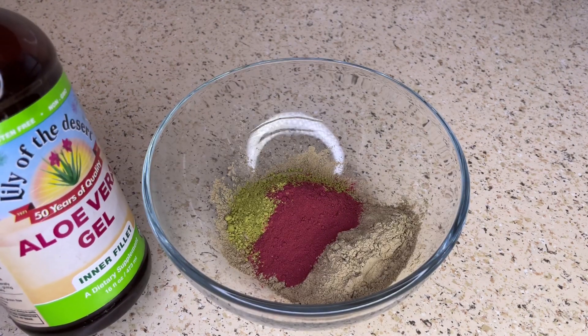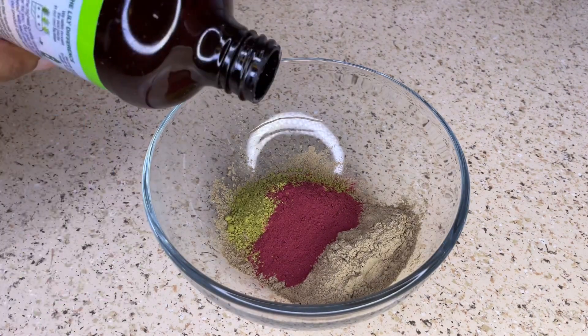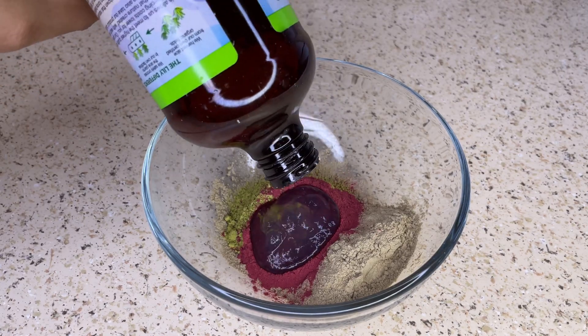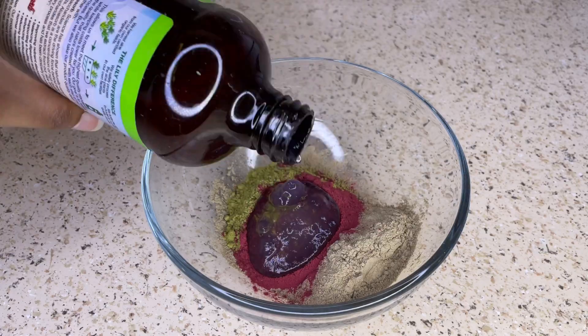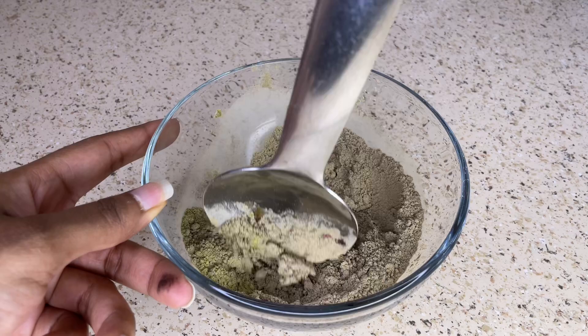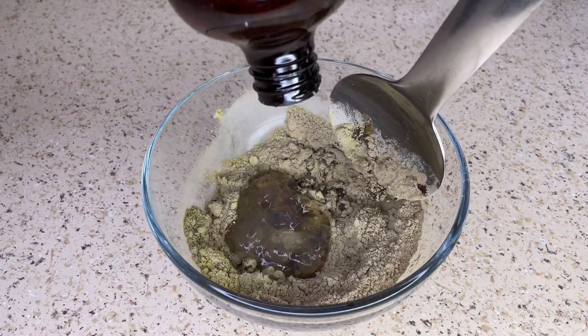Now I'm going to add a cup of aloe vera gel into the bowl and then stir everything together so that it is properly blended. The shelf life of this hair mask is about two weeks in the refrigerator and about three to six months in the freezer.